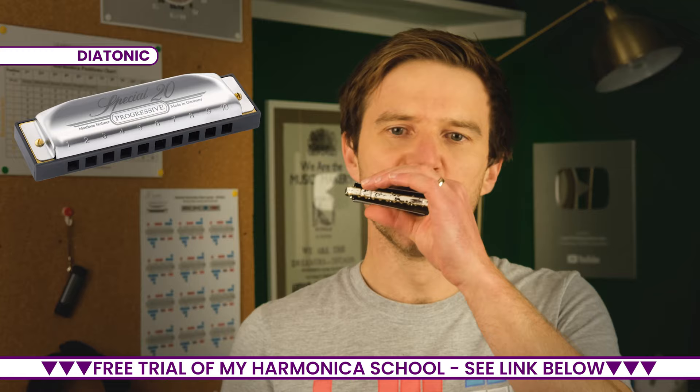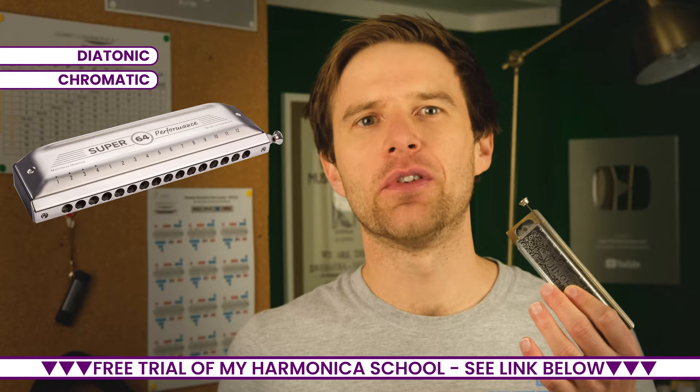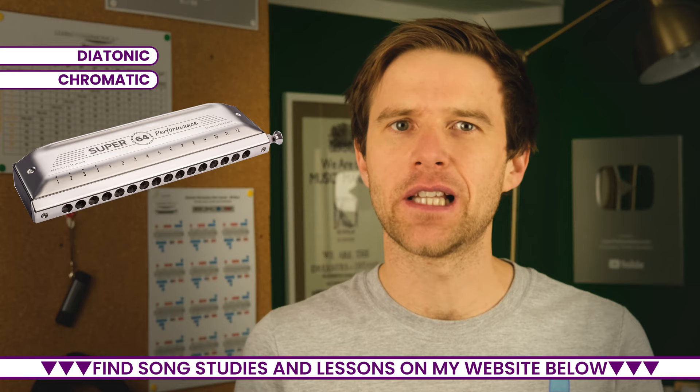The next type is the chromatic harmonica. That's the one you will have seen Stevie Wonder play, and you will have heard perhaps Larry Adler playing it. It's got the button on the end that gives you the sharp and flat notes. It's generally used for jazz and classical music, and it has a slightly different tone.